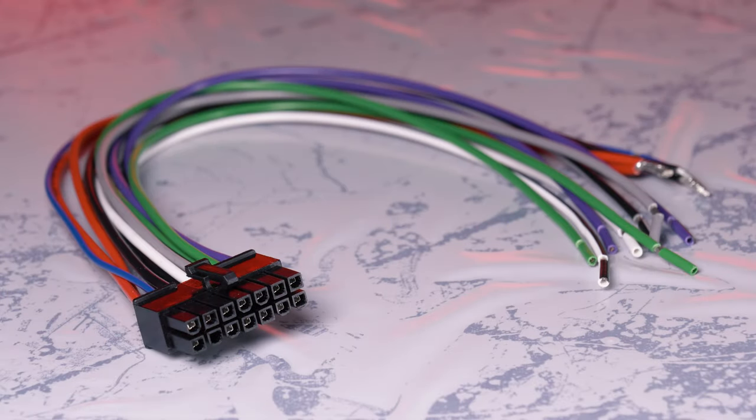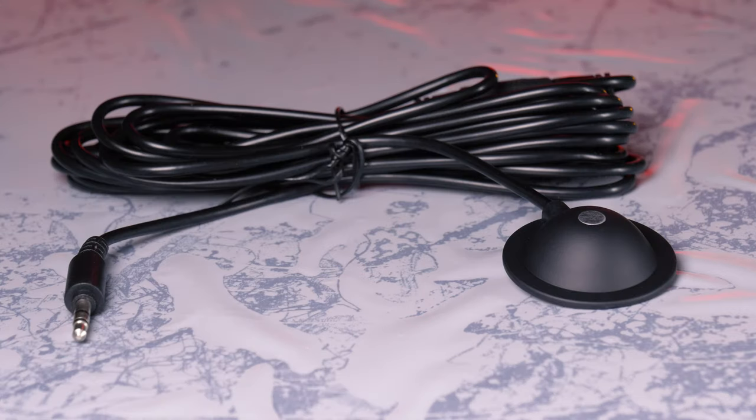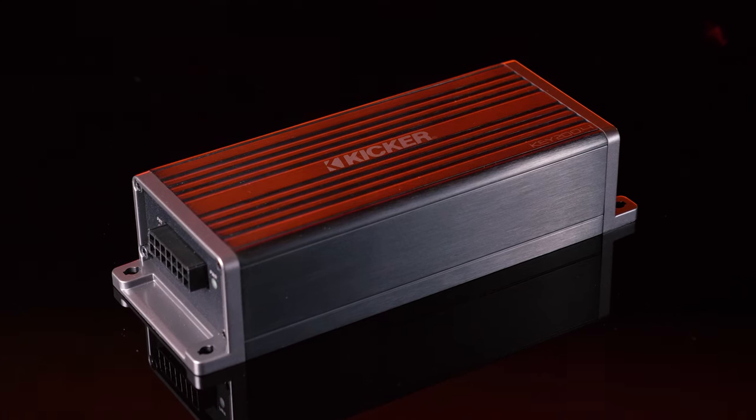Inside the box is a power harness, RCA harness, calibration microphone cable with inline activation button, inline fuse holder and fuse, hardware, zip ties, and the compact 4-channel amplifier.